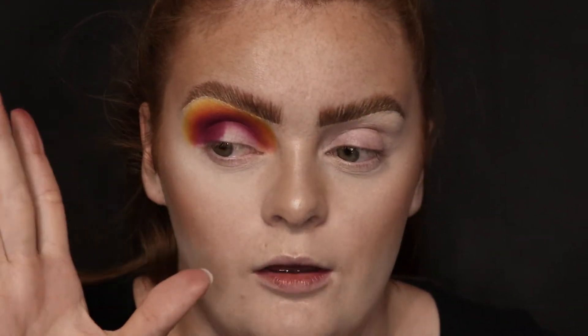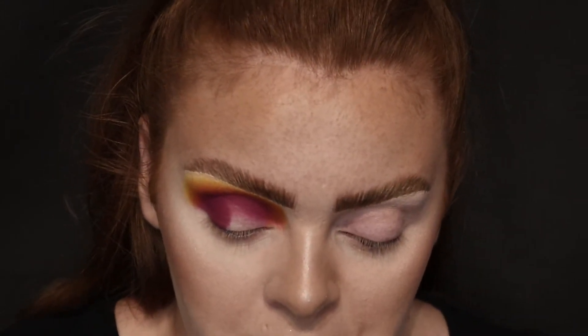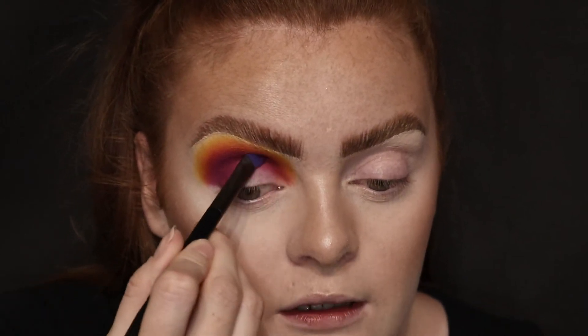I'm just going to quickly redo those steps just to blend it in. As long as the orange part and the yellow part is blended out better, it doesn't matter too much because I'm going to do a cut crease anyway. But I think I'll actually go darker in the crease — I might put a black in or something in a second.